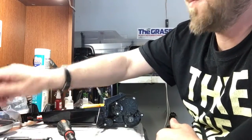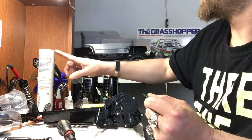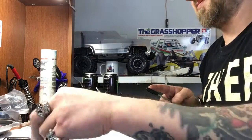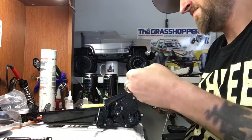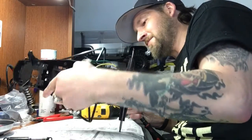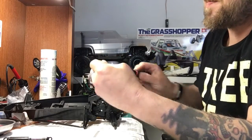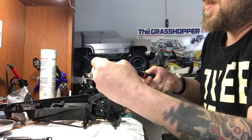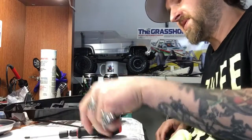Now we just got to do the same thing for the next one — let's fast-forward to save some time. Grease, grease, grease, grease, shock body, wipe my fingers, get down in there, grab my A1s. Oh, check that out — I caught my spring and my A1. We got another one. Okay, set them to the side.